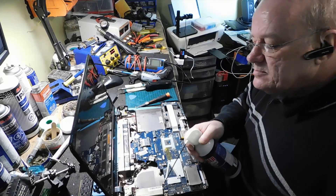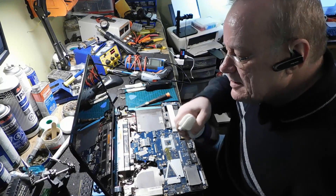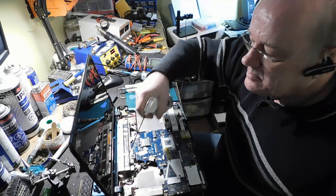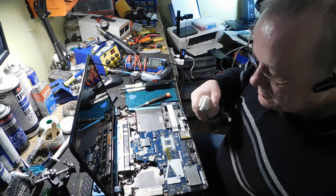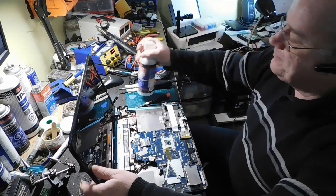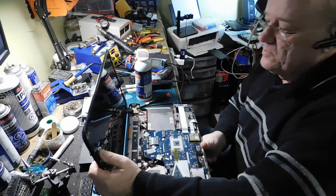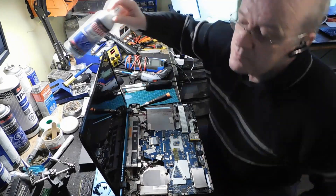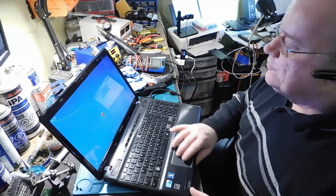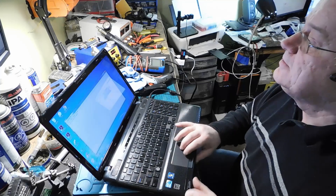Maintenant, ici. Je ne sais pas pourquoi tu chauffais. Il est tout dégagé. Ce n'est pas plus compliqué que ça. Fait qu'on va pouvoir remonter ça. Et voilà. Il marche à nouveau, bien comme il faut. Parfait. Tout fonctionne.